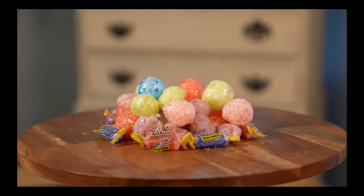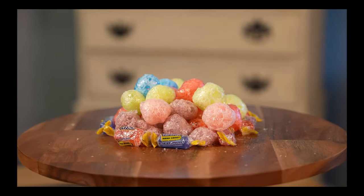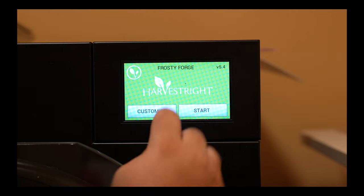Hey everyone, James here with Techstead Life, back with a freeze-dried guide on Jolly Ranchers. We're using our medium harvest dry freeze dryer.